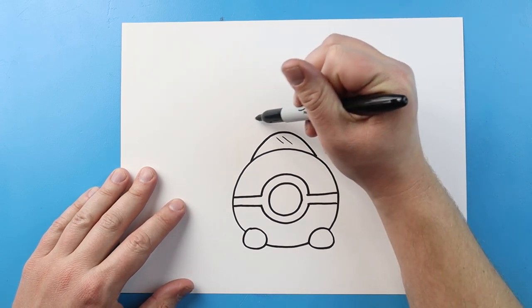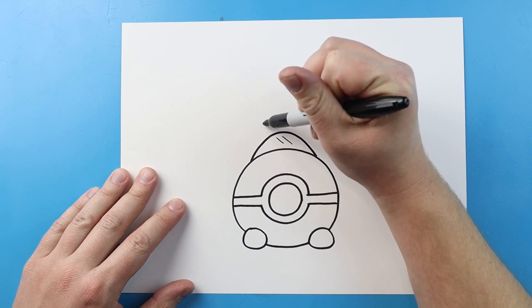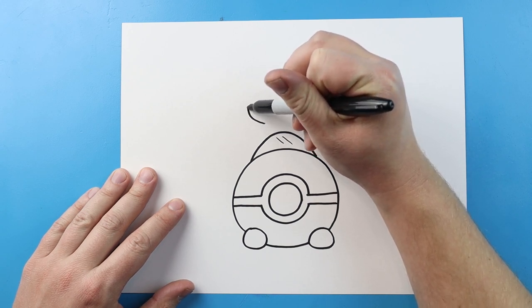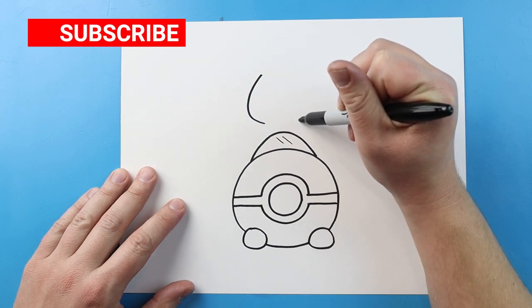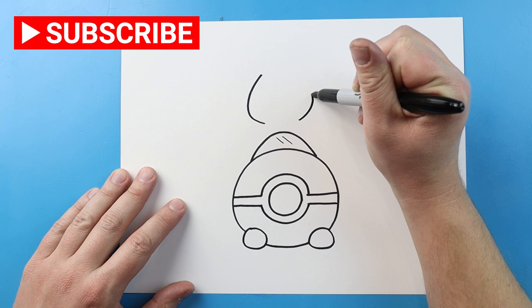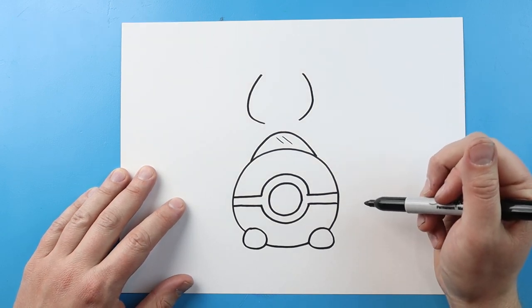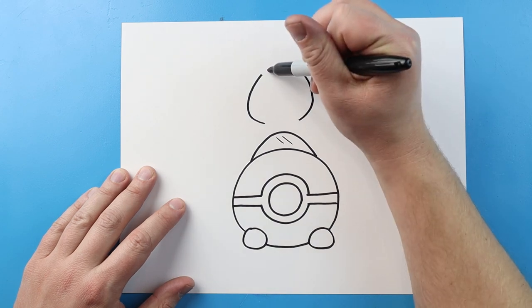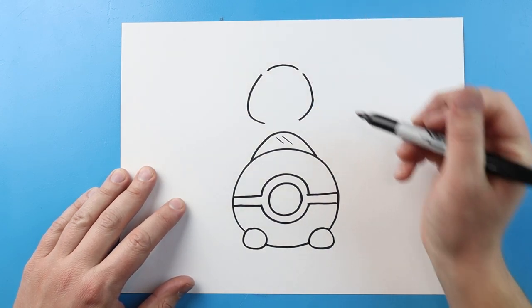Now starting up here we're going to make Pikachu. So let's start with him first. To do this we're going to start right here, and I'm going to make a line that's just going to curve up. And we'll do the same thing over here — we're just going to leave some space, and we'll make a line that's going to curve up. We'll make a little sad face across the top, leaving space on each side.